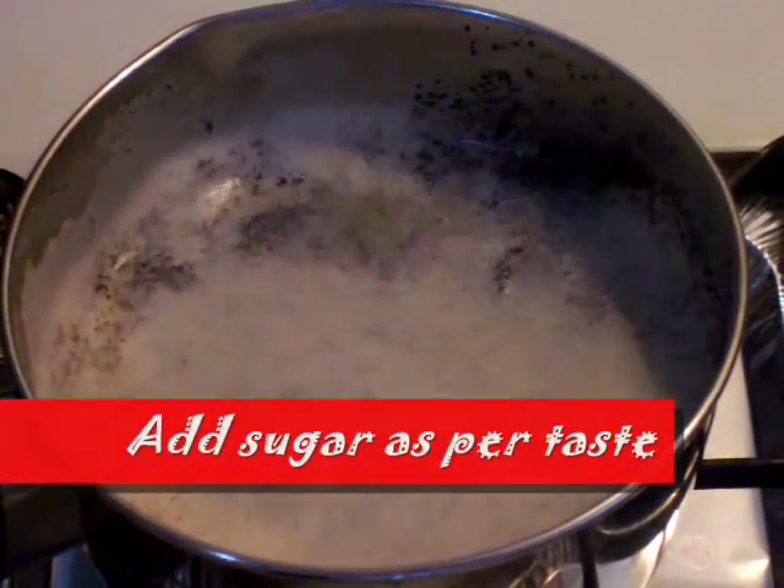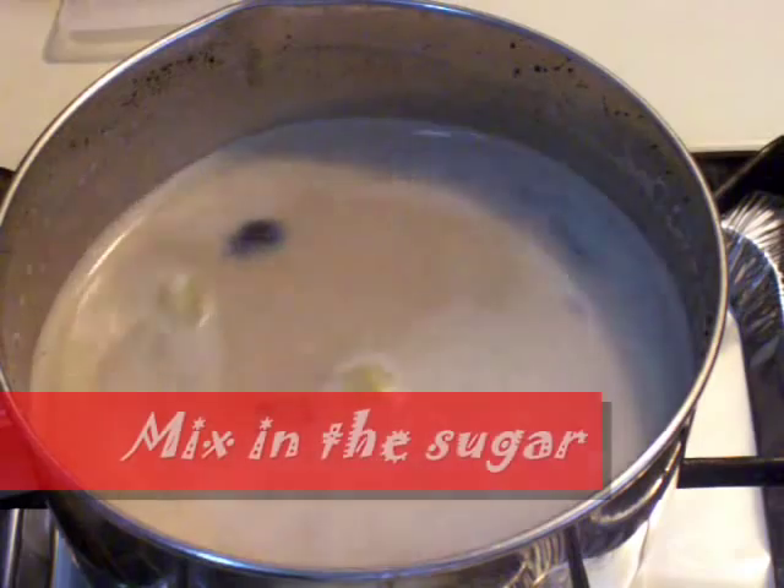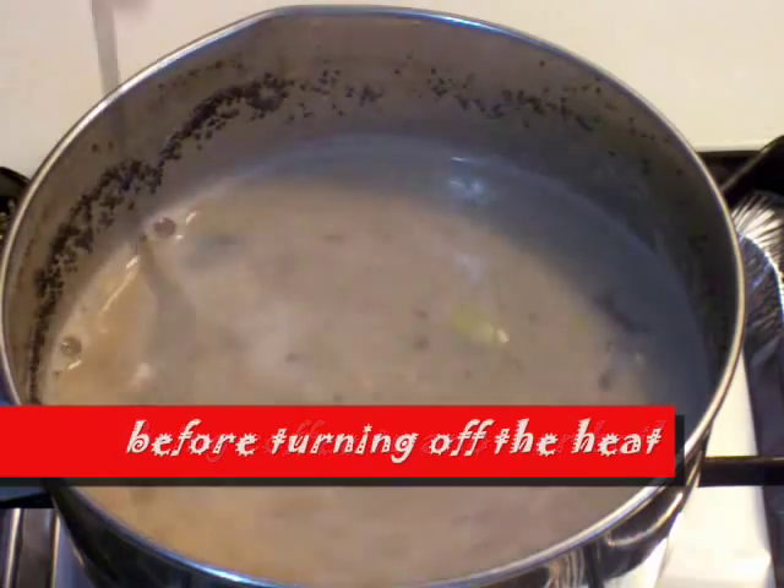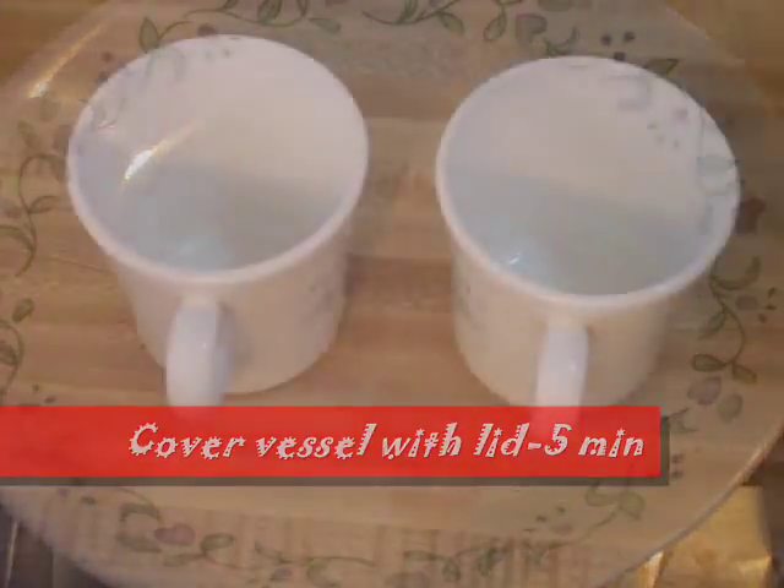Add sugar as per taste and mix it in. Bring the coffee to another boil before turning off the heat. Cover the vessel with a lid for 5 minutes.